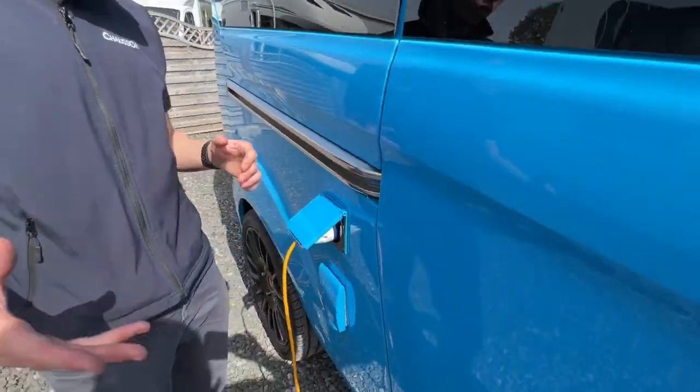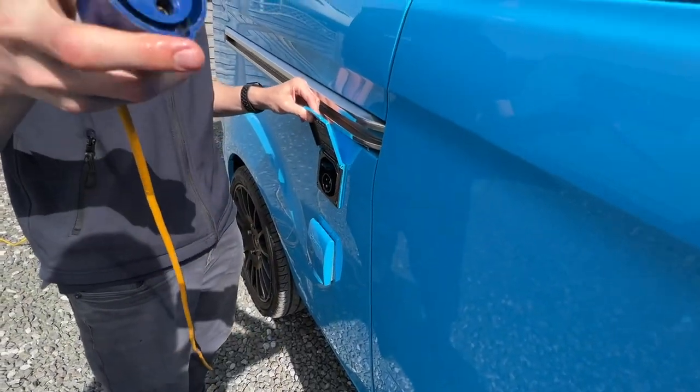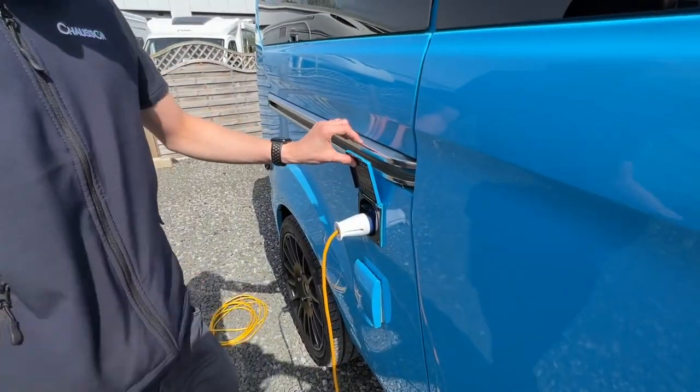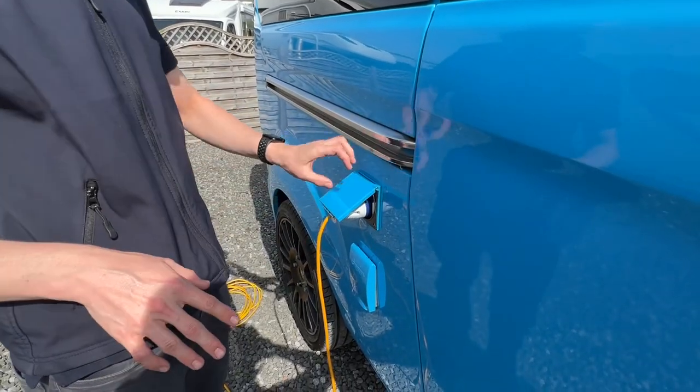For hooking the vehicle up at home for charging or on a site, it's very simple. Get the hooker blade, lift the flap on the end, hook the van up first then the siting. Do it in reverse order when unhooking, along with pressing the blue clip down to release the hooker blade.